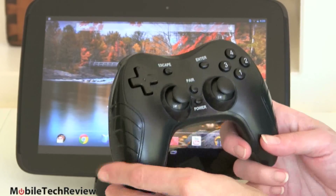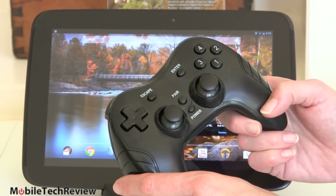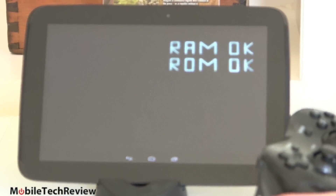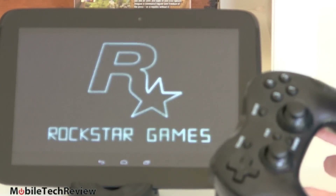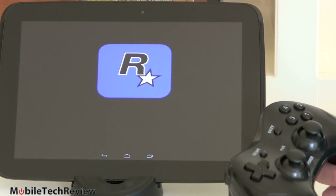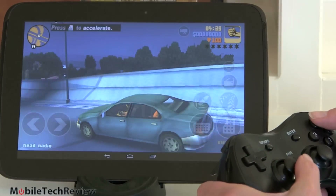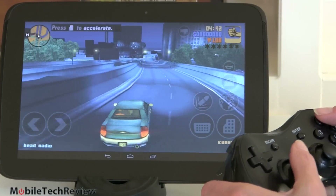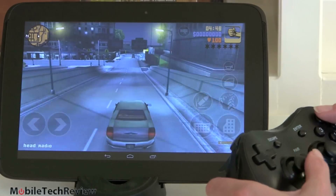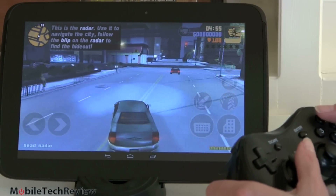Now we're going to check out some gaming, using a GameStop wireless Bluetooth controller for Android devices to play GTA 3 — it's so much easier to play with a controller. The controller was a little bit weird when I paired it — it tried to switch keyboard input to the controller, inputting random characters, so I had to turn that off. But inside the game it worked okay. We have this set at 100% resolution with graphics quality on high, so we're asking as much of it as it can give.